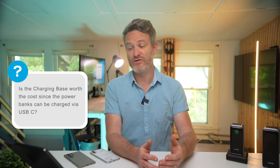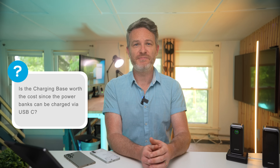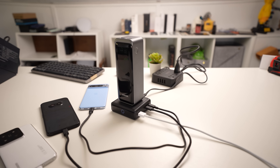Is the charging base worth the extra cost since you can charge both batteries over USB-C? That's a judgment call. At $70 it might seem pricey, but it also delivers 100 watts of fast charging on its own through two USB-C ports and a USB-A port. I use it all the time on my desk, and it's nice knowing your Anker Prime is always charged since you simply set it on top without having to remember to plug it in every time.